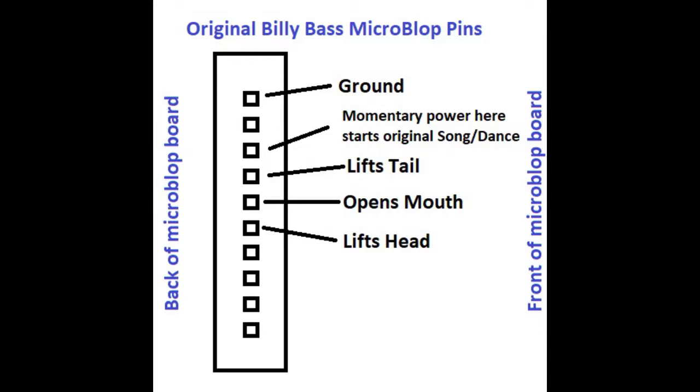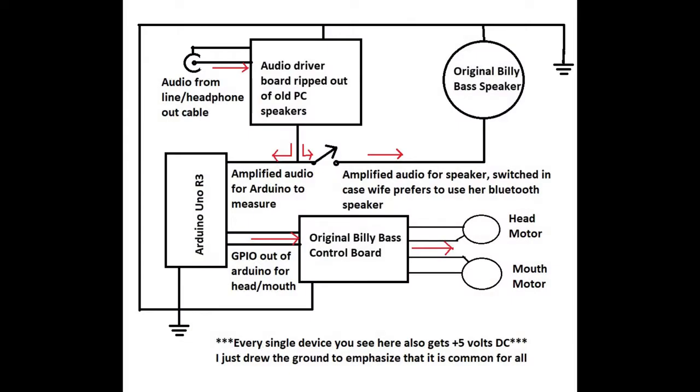Now that we have a good idea of how Billy Bass works and what we're going to do to make the motors go, let's talk about how we need all that to happen. In a nutshell, we're going to sample the audio signal right at the speaker. We're going to sample that signal with our Arduino and write software that decides when there's a sudden increase in volume that it's probably an active syllable or speech happening. It will activate the mouth and head motors with the general purpose I/O pins, sending 5 volts out connected right to the original Billy Bass control board.